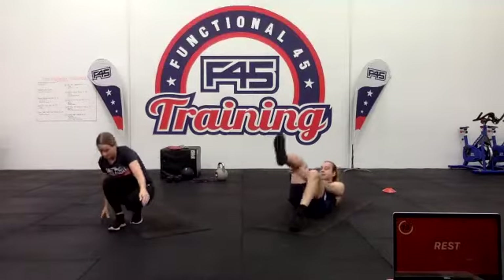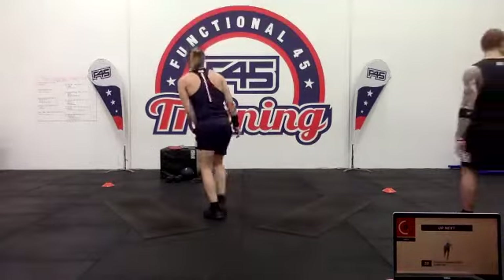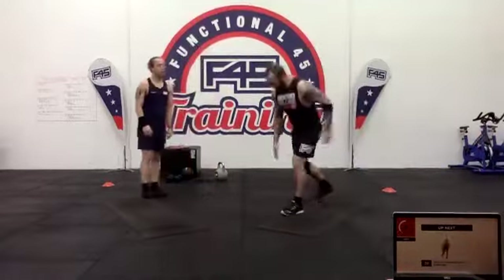Single-leg deadlift bounce. Bringing one leg back — the leg that is coming back, you're placing that hand down into the floor and then sliding that knee up, using that momentum.